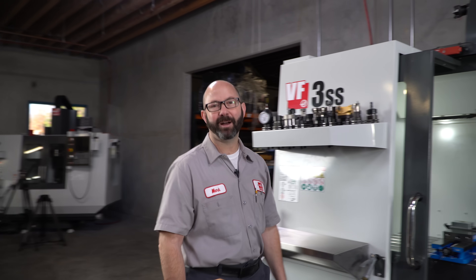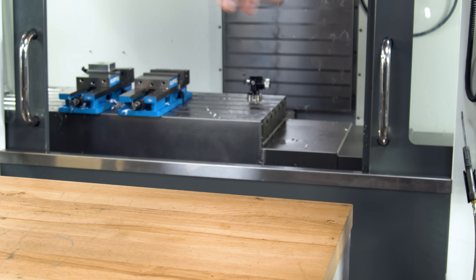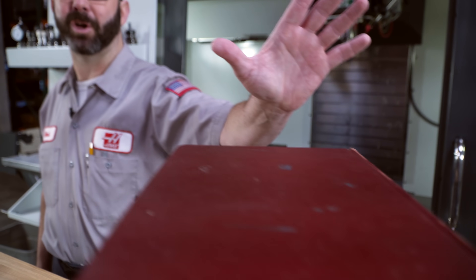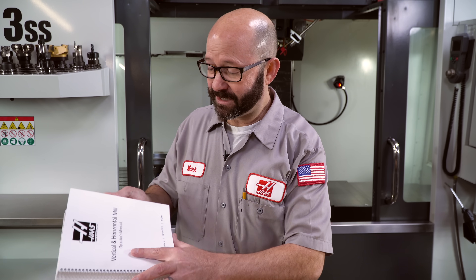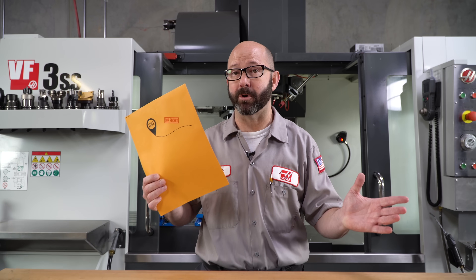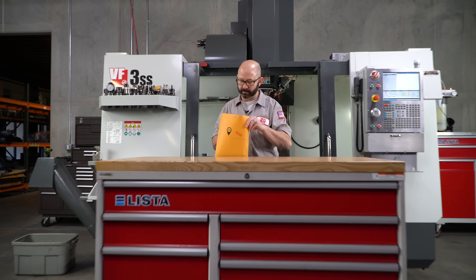Hello and welcome to this Haas Tip of the Day. We want to program a CNC mill, so you pull out the manual and start reading — that is a lot of code. Now those aren't really our manuals, but still there are enough codes in here to choke a horse. So where do we start? Inside this envelope are the top secret nine lines of code that every CNC programmer knows — the nine lines you need to fully understand before you write your first program. Stick around as we look inside.